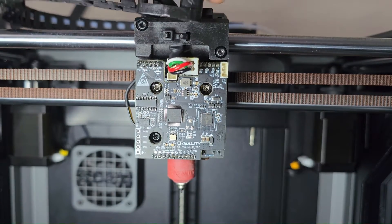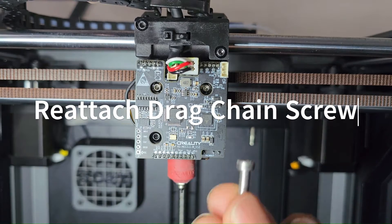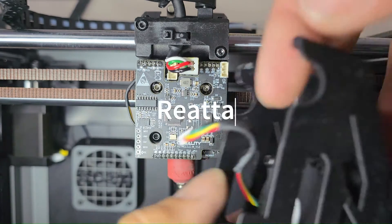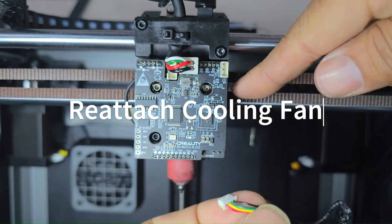Don't forget to reattach the drag chain on the top of the printhead — use the screw to mount the drag chain there. Then take the fan shroud and attach the parts cooling fan to the PCBA board.